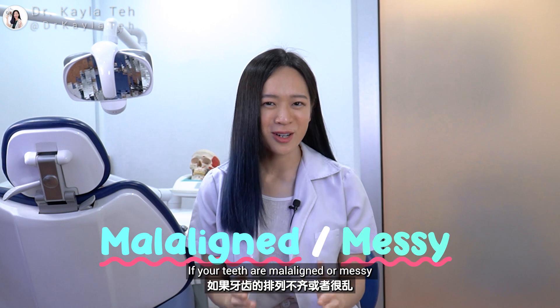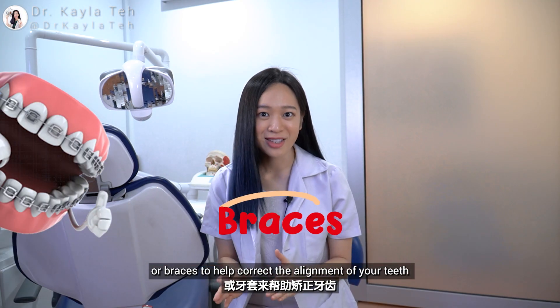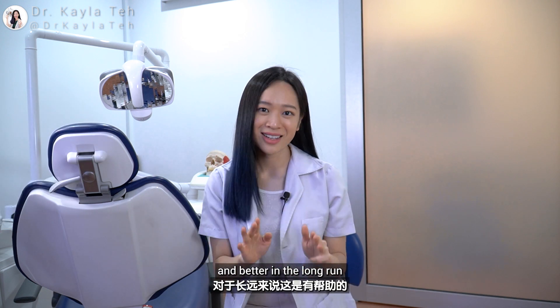If your teeth are mildly misaligned or crowded, you might want to consider orthodontic treatment or braces to help correct the alignment of your teeth, thus helping you to brush easier and better in the long run.